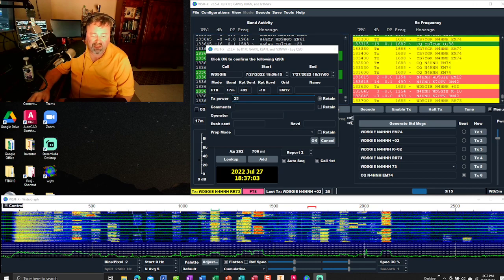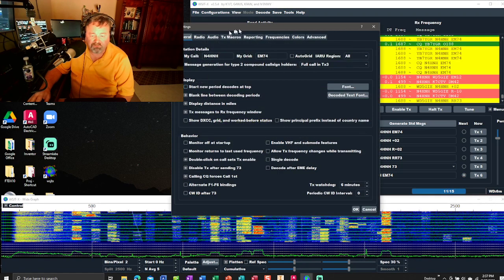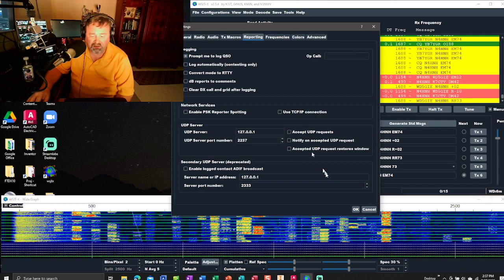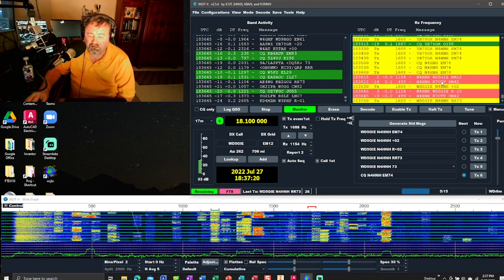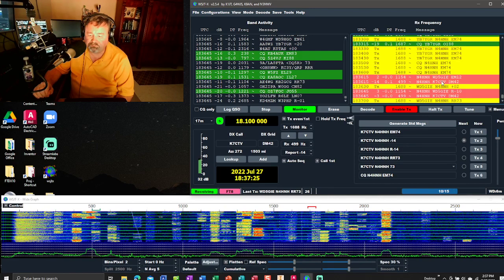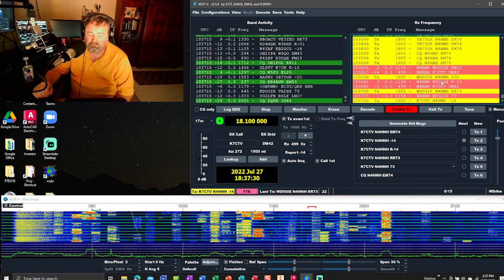It popped up and I am running 25 watts. I'll click OK. I've got the menu set over here — File, Settings, and Reporting. I've got it set to prompt me to log the QSO. I'm adjusting the power over here with the PWR slider.